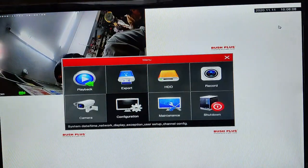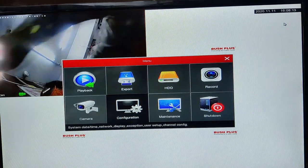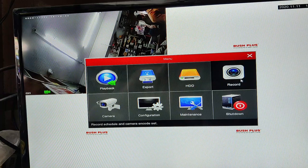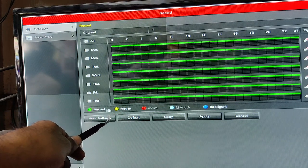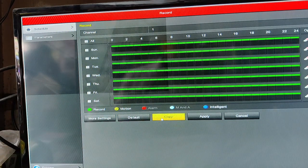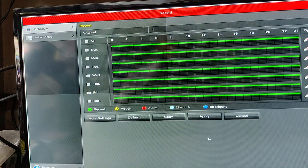Once the network is enabled you can opt for automatic time setting. Click Apply. The date and time will change to the current setting. Now click on Record. By default it is in Record mode; there is also a Motion mode. To set Motion mode, select Motion and then click Copy. On the next screen, select the cameras — here we are using only the first camera — select it and click OK and Apply.